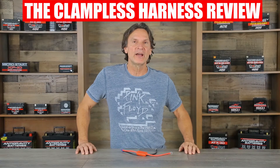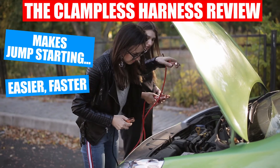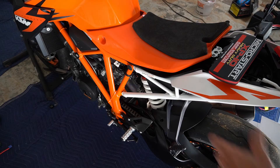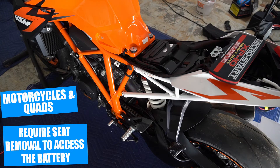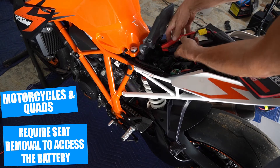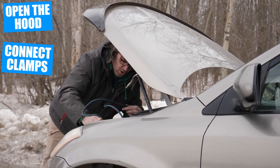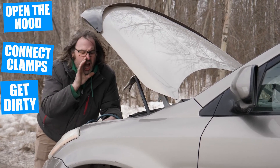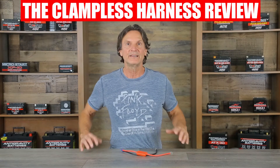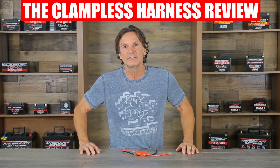We developed the Anti-Gravity Battery's clampless harness to make jump-starting any vehicle much easier, faster, safer, and cleaner. Most of us know from experience that jump-starting can be a hassle. For example, if you have a motorcycle, quad, or UTV, you usually need tools to take off the seat to access the battery. Or if you have a car, you have to open the hood, access the battery, then connect the clamps and potentially get dirty. There's even a chance of incorrectly connecting the polarity of the jump-starter clamps to your battery and accidentally damaging your system.